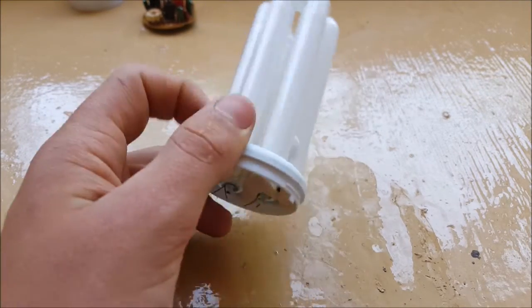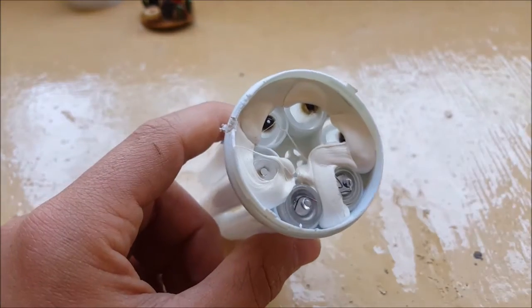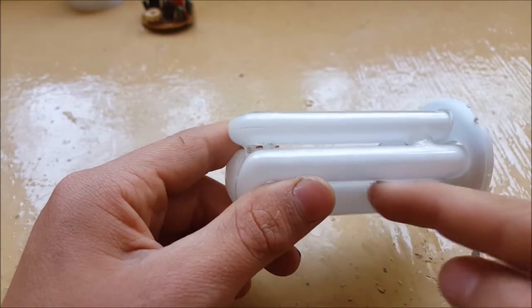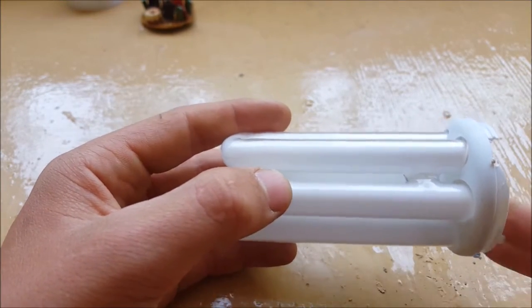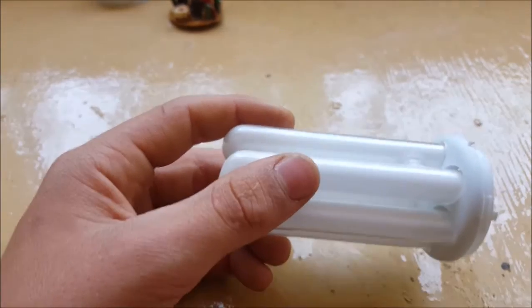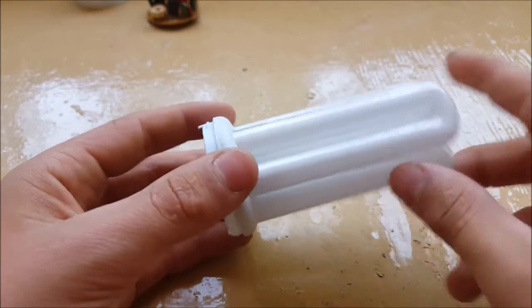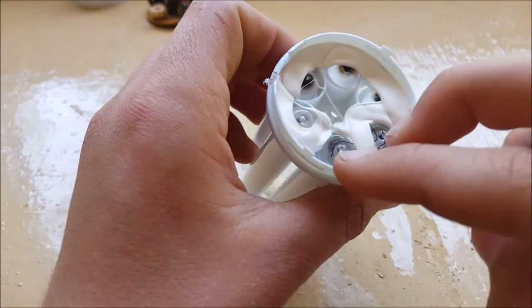Now let me tell you how the tube works. In almost all CFL bulbs there are two or three tubes, not one. First, the voltage enters the tubes, which are mostly filled with argon gas. There is a filament that heats up and makes an electric arc. This arc vaporizes the small amount of mercury in the bulb — and yes, a CFL bulb has mercury in it, which is why you shouldn't throw it away with normal waste. In one bulb there's only about 4 milligrams of it.